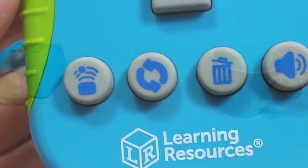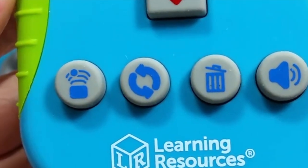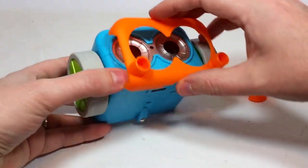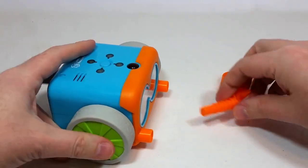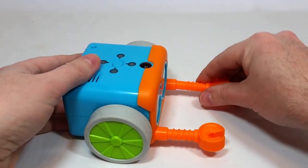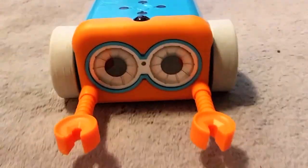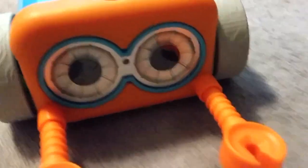Now the second button that we have in line there is the loop button, which allows kids to use programming shortcuts to repeat or replay certain coding sequences or steps. Basically the loop command is really useful in the expedition of algorithm creation — it allows kids to figure out the quickest possible way to program their Botleys if there's a repeated sequence in the code they're trying to create. So also very educational, and it's a very important concept when it comes to algorithm building.